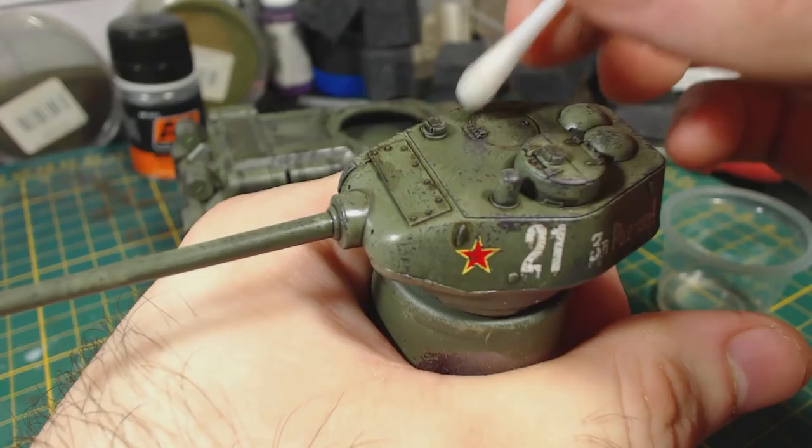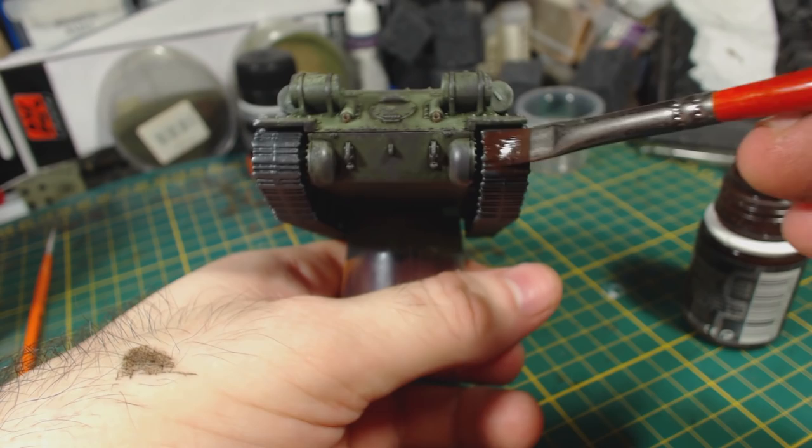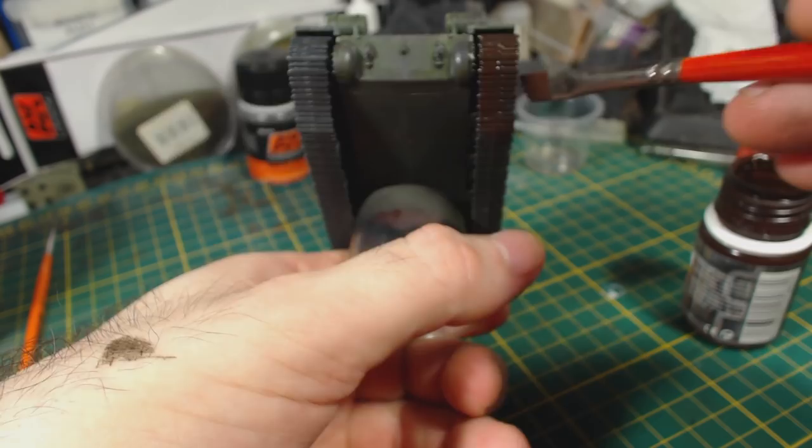Next I applied some AK Interactive Track Wash. I wasn't entirely sure what to expect with this, but I think it worked really well. I applied it with no thinning, though I think maybe next time I will thin it just a little bit. I simply painted it onto every part of the tracks, including the spare track links.